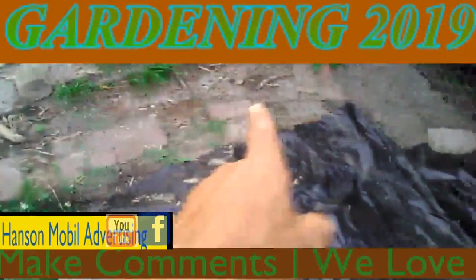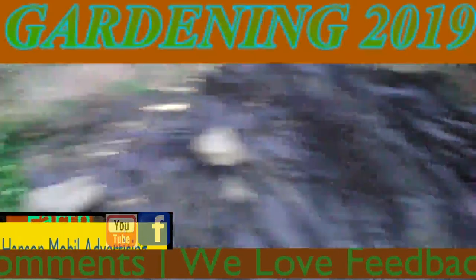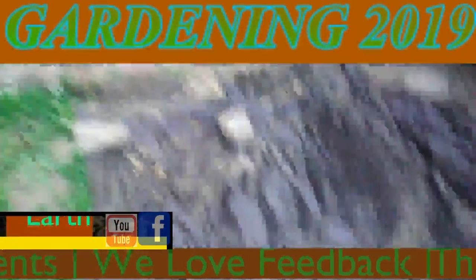I'm going to do an elevated garden up here next, so let me get a picture of it.